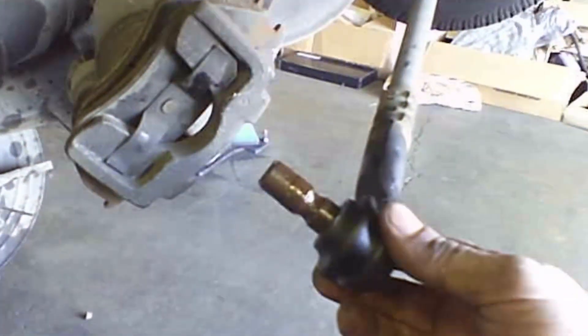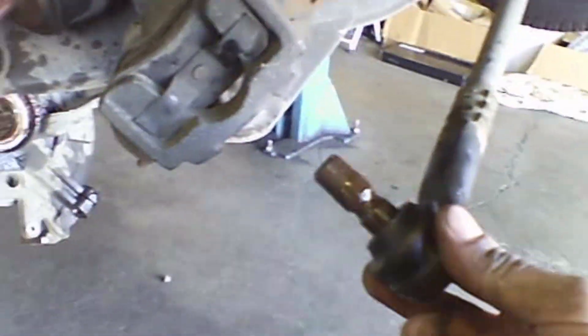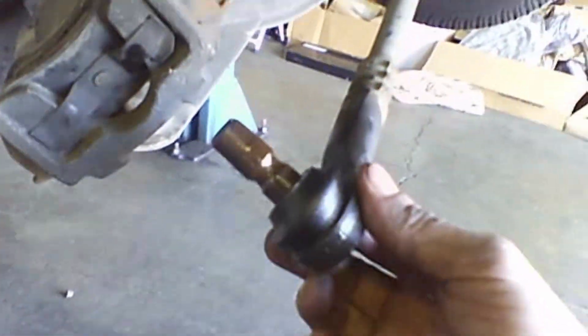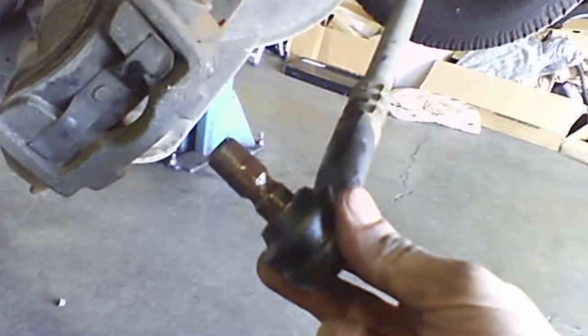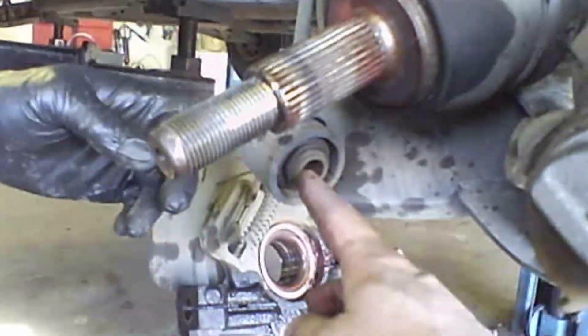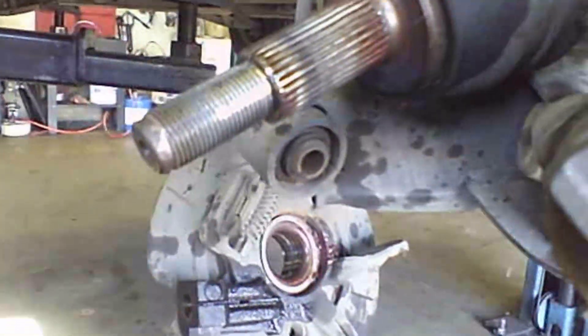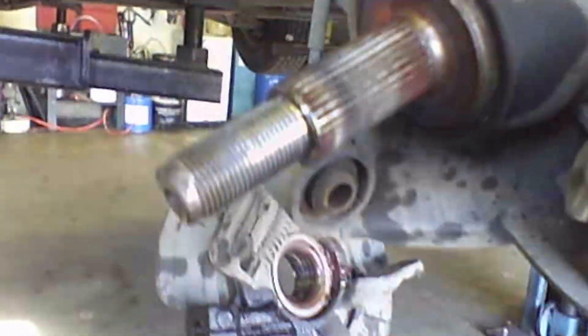This here was 18 millimeter — or actually three-quarter inch. Get that off there. And of course we got this nut off here, and this bolt here is 18 and 13/16 — so 21, 18, and 13/16 through 21.